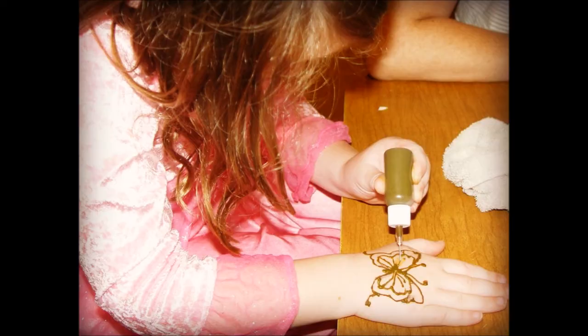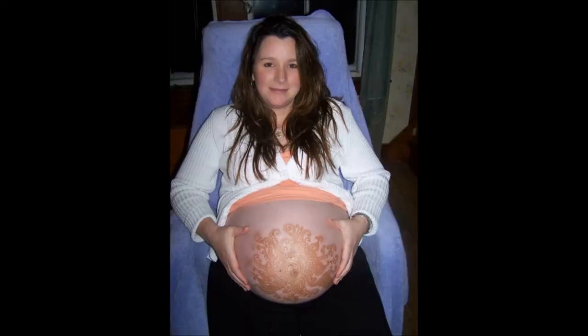Tiffany and Tiffany have been doing henna since they were probably two and four years old. And here's a picture I'm going to show you guys right now — look at that pregnant belly! That's henna or Mehndi all over my pregnant belly, and it took hours for my henna artist to do.